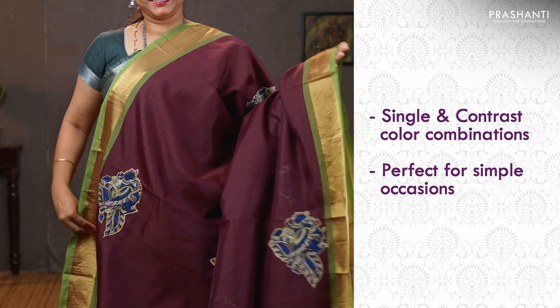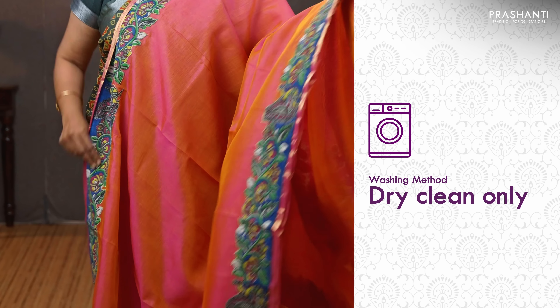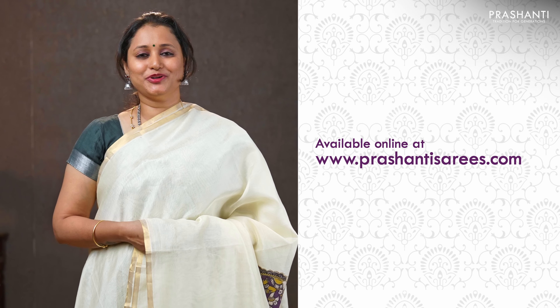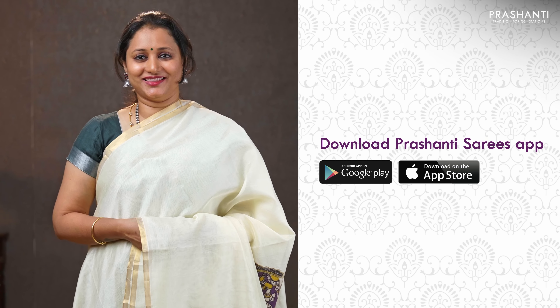Perfect to carry for any simple occasion, these saris are as good as silk saris and have to be always dry cleaned for a longer life. Go ahead and shop for these beautiful kalamkari applique work on silk cotton saris at www.prasanthisarees.com. Have an enriching shopping experience at Prasanthi.